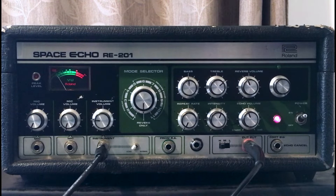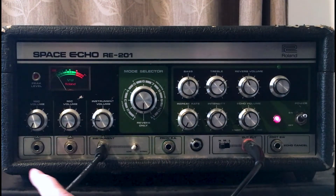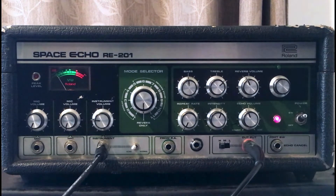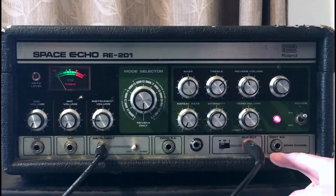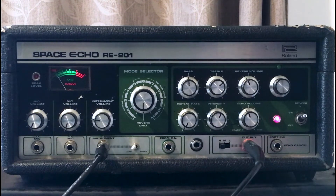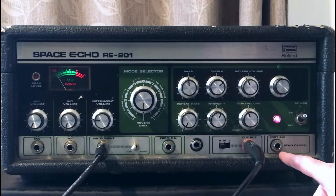Here is the Roland RE201 Space Echo, and as you can see, this is a bit of a beast. It's had a few knocks, and apologies if some of these pots are a little scratchy throughout the video — this is old gear and it comes with the territory. We've got various different inputs: two microphone inputs and an instrument input, so you could potentially run three different things in at once. I'm just running an output from my DAW into the instrument input, and you can adjust the levels with these knobs. For output, we've got three different outputs — high, medium, and low — and I'm running it out the high output. There's a little switch here that's getting me a better gain, and there's an on/off button. You could also add a footswitch to turn the effect on and off.